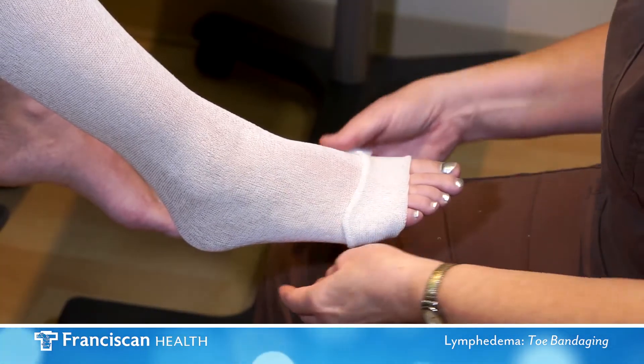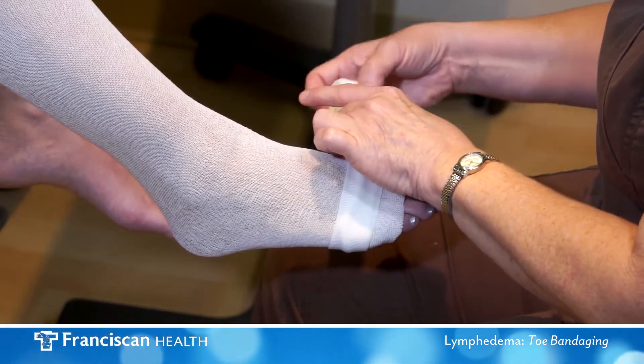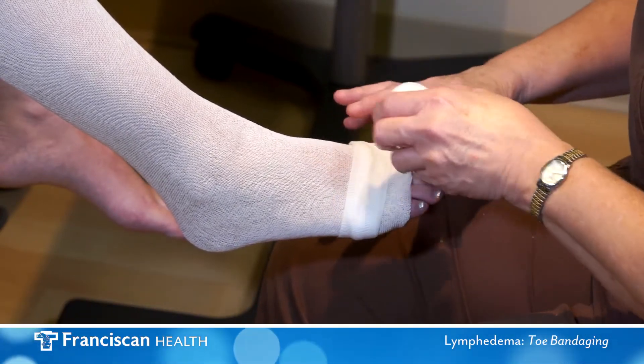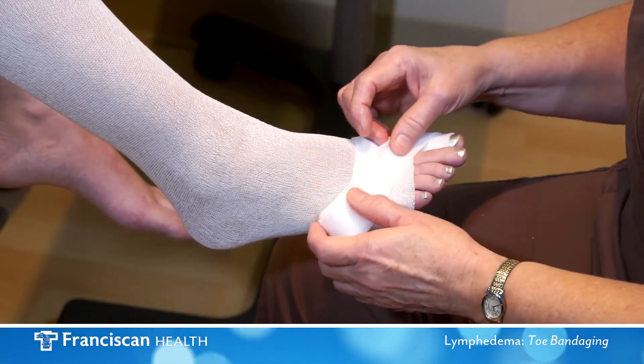To wrap the toes, begin with a pre-folded toe wrap which is made of stretchy gauze bandage. Make one complete circle at the forefoot where the toes begin. Each toe will be individually wrapped except for the little toe.